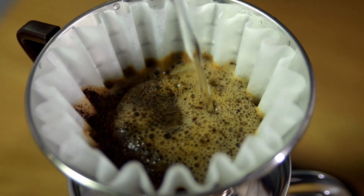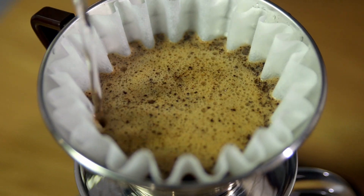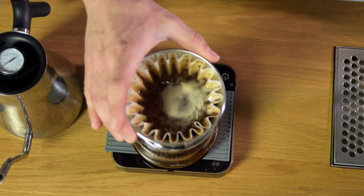You can also add agitation by pouring briskly or quickly, or once you've filled up your brewer, just giving it a quick little swirl to get some of that coffee off the sides of the filter and allow a little bit more movement.